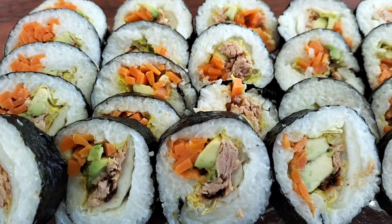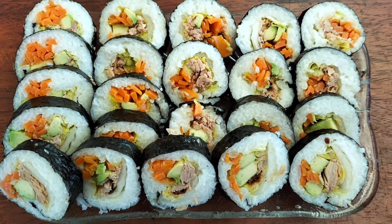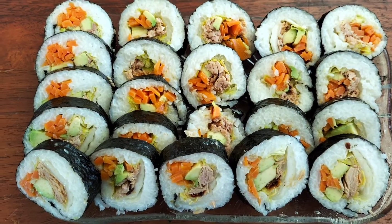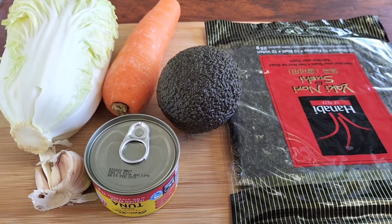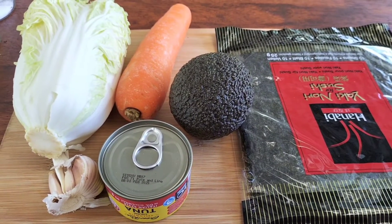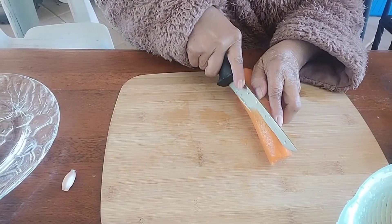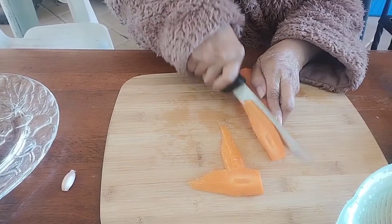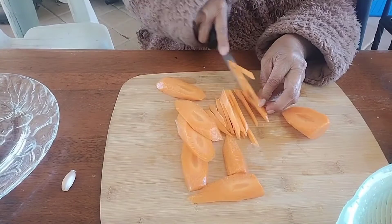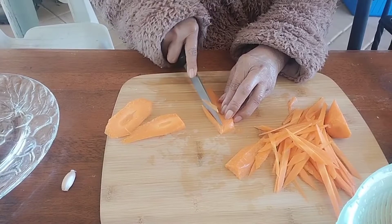Good day guys, this time I want to make nori roll. First I prefer seaweed for nori roll, half avocado, carrot, tuna, garlic and veggie.